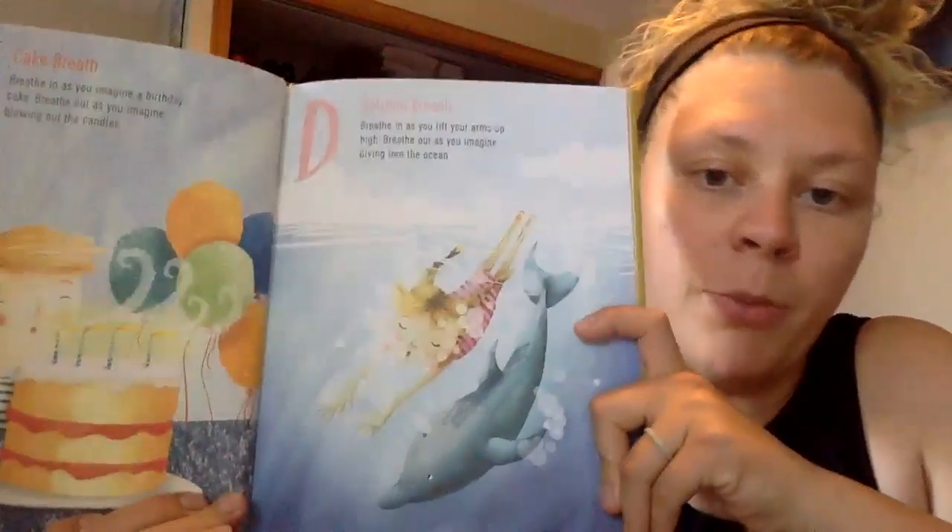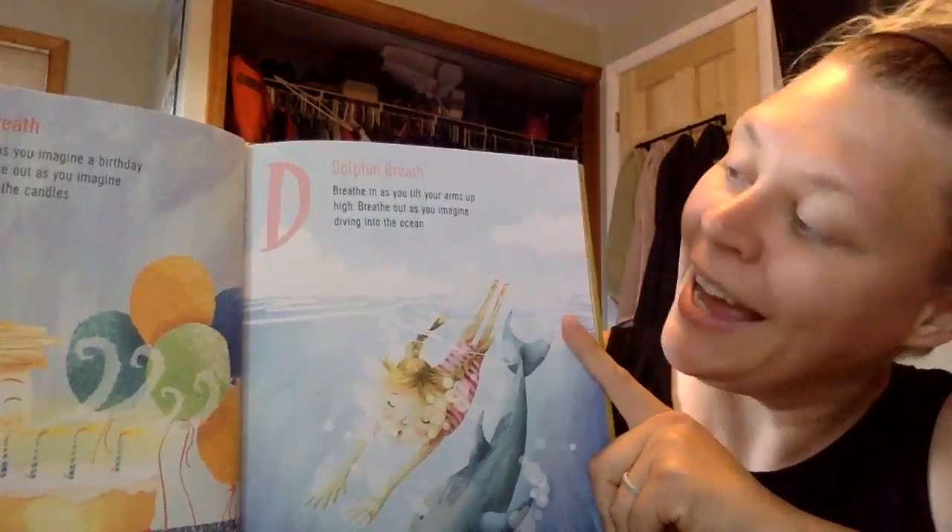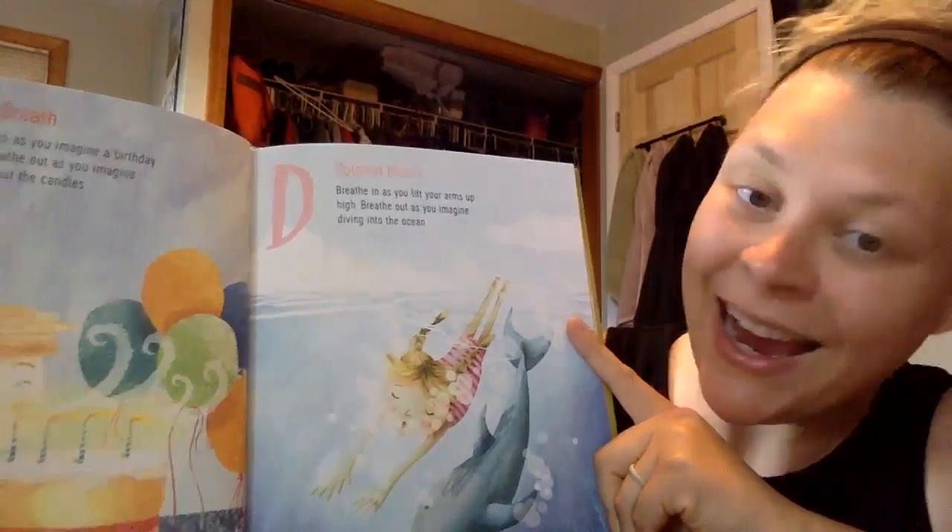Next is the letter D for dolphin breath. You can take up a little bit more space. Breathe in as you lift your arms up high and breathe out as you imagine diving into the ocean, just like a dolphin. Give yourself a little more space to go up and then dive into the ocean. Ready? Do it again. And then one more time. Nice work.